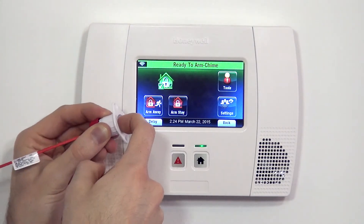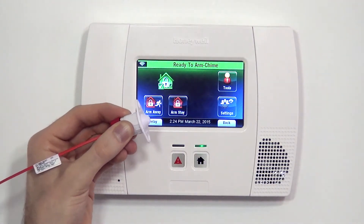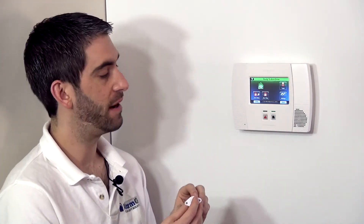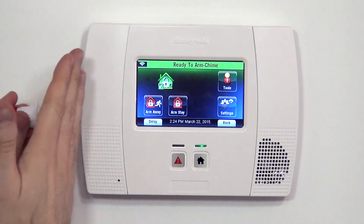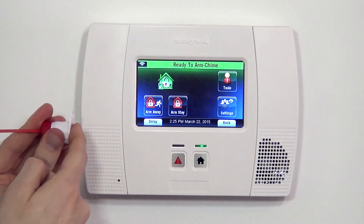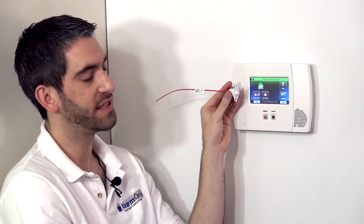When the door is closed, it holds down the switch, keeping the zone happy. And when you open the door, the switch pops out and activates the zone. So whereas on a surface mount device we would normally mount it on the opposite of a door's hinge, this one goes in the frame of the door on the hinge side. As soon as the door cracks open, the side of the door that would normally be tight to the hinge pops out and activates this switch.